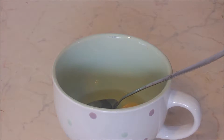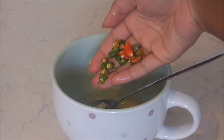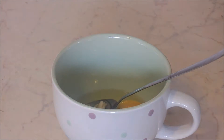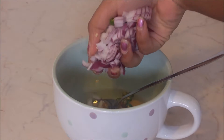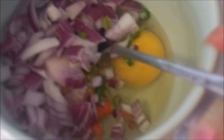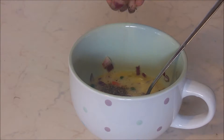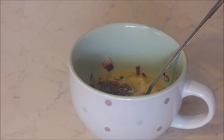Add some garlic that's been chopped. Add green chilies if you want it to be spicy. Add the red onion, then start mixing everything together. Also add a little bit of red chili powder, black pepper, and salt, and then mix everything together.